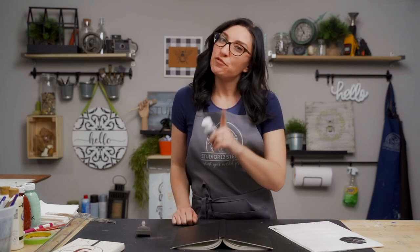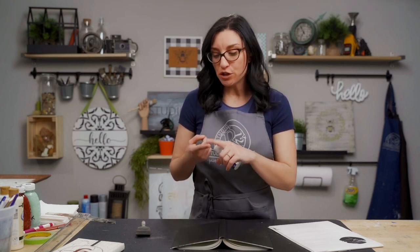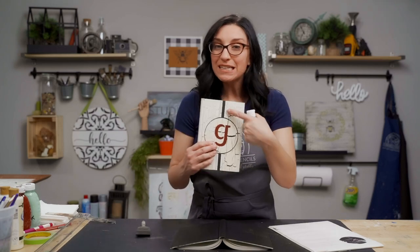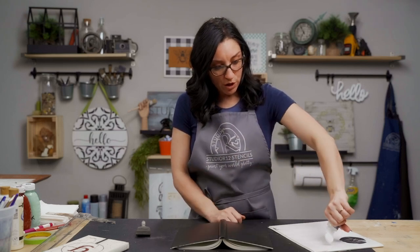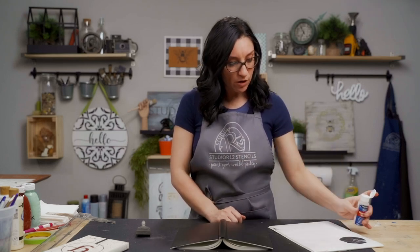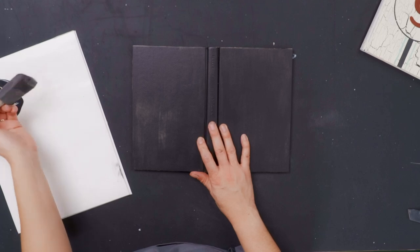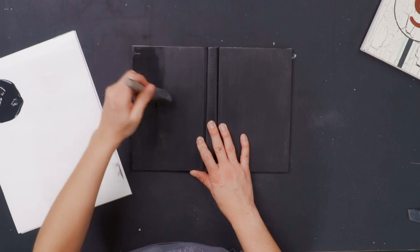Now we have our base coat dry and we are going to move on to the crackle. We have an amazing crackle tutorial and crackle playlist with several videos showing the do's and don'ts of crackle, how to make really big cracks and how to make really small ones — I'll link that above. We're going to put our crackle medium out on our palette paper, use the poly foam brush again, dip our brush into the crackle medium, and just paint a light layer over the base coated book.